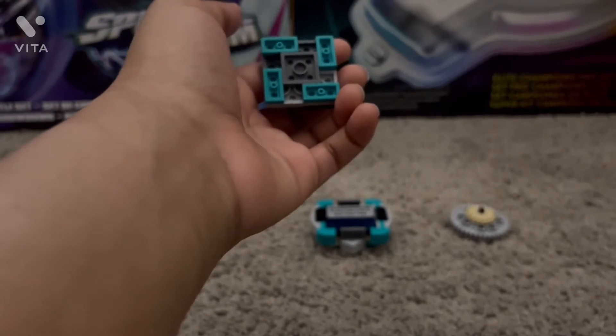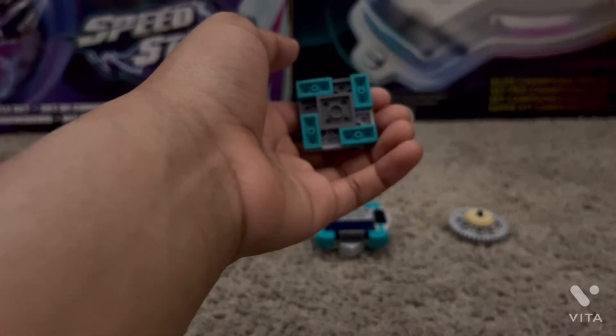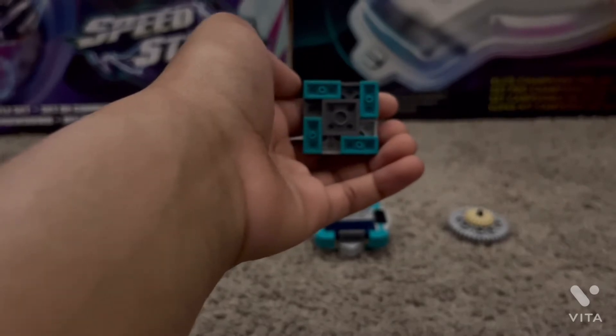This is actually a left-spinning balance-type Beyblade, and you might be able to tell that because of the shape of the layer. And speaking of the layer, let's go over the layer next.